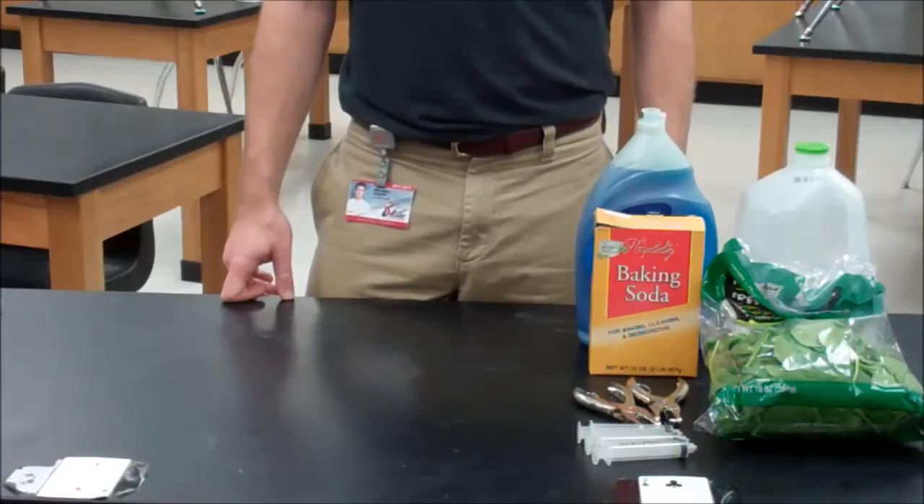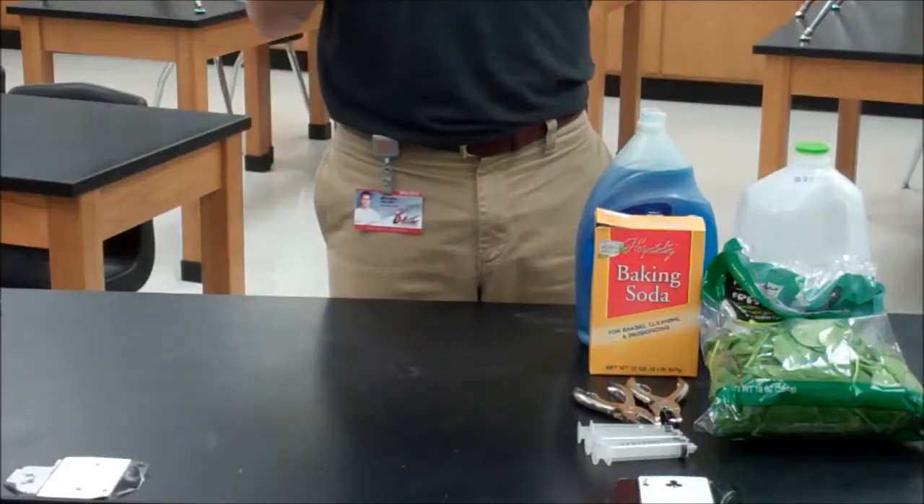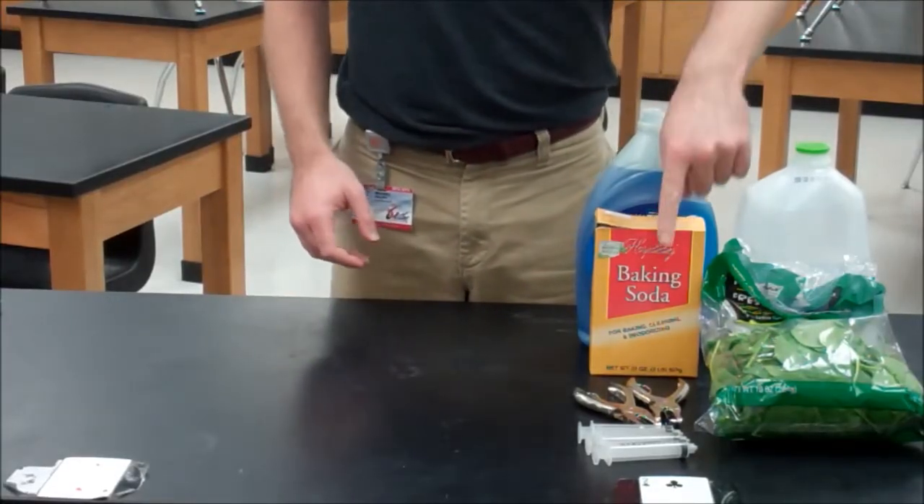Hi there, I'm Michael Ralph. Today we're going to be doing the Photosynthesis Floating Leaf Disc Assay. You're going to need everything you see right here, including soap, baking soda, and syringes.